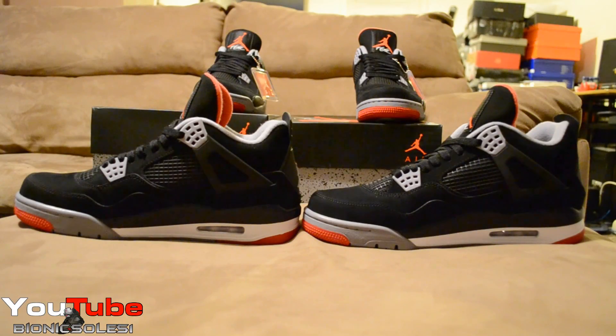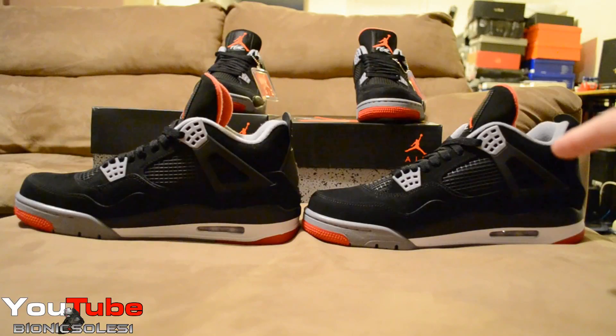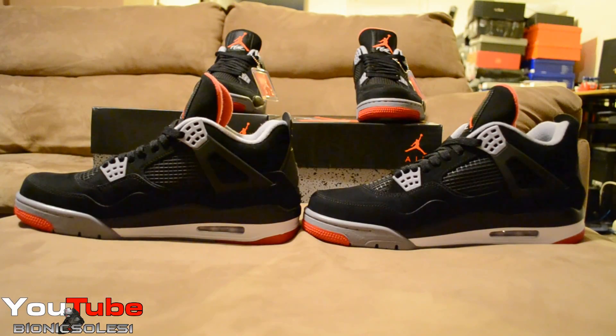Here you have them side by side — the early pair on this side, and the retail pair that came from Nike.com on this side. I'll show you guys that I do get most releases from Nike.com on the day. That's why it took a couple days for me to get these. I've been looking forward to doing this video comparing the early release to a retail pair.